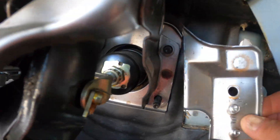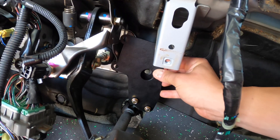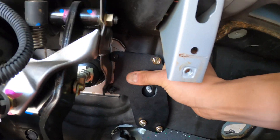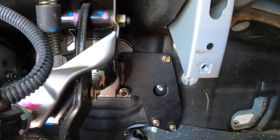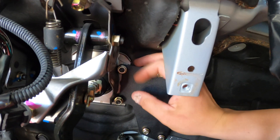That worked really, really well. You can see it just took that right off, and this allows the Rye Wire plate to go in and sit nice and flush right there. We can use some OEM hardware right here to get that mounted.